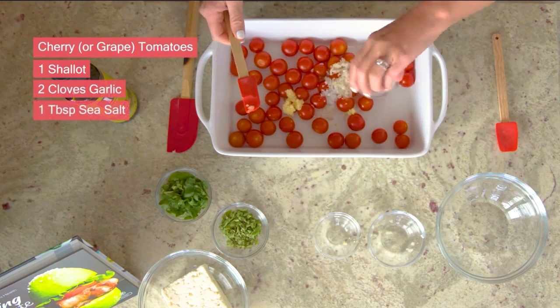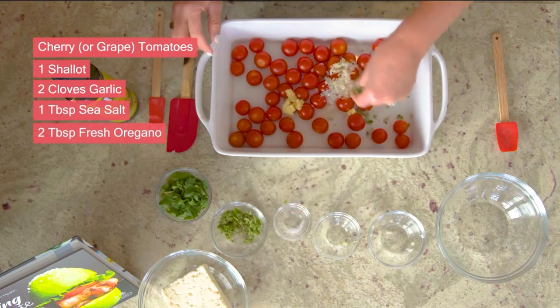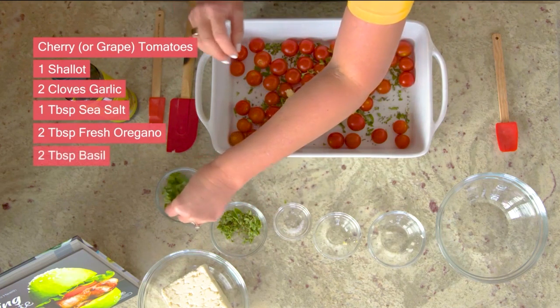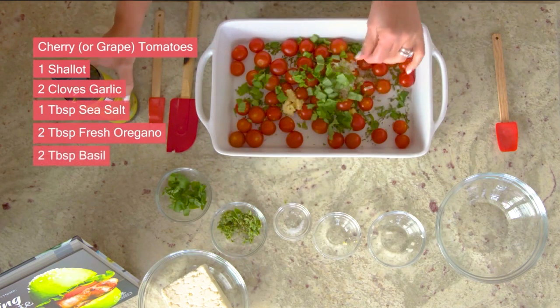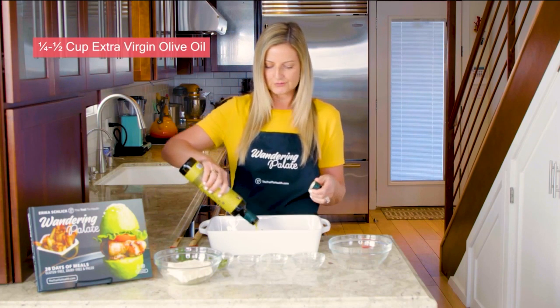I've got a tablespoon of sea salt, and we've got some fresh oregano — I'll use about two tablespoons to start and reserve some for the end. Same with the basil. And now we're just going to drizzle this with some extra virgin olive oil.